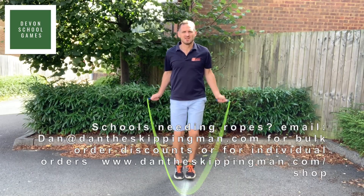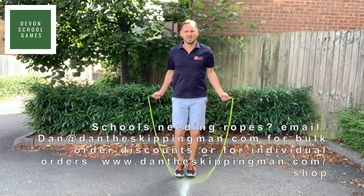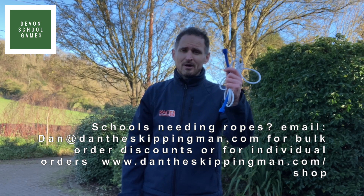parents or teachers, if you're under 5 foot 7 or 1 meter 70 tall, then you can use one of our Key Stage 2 ropes, otherwise one of our 9 foot adult ropes will be perfect for you.